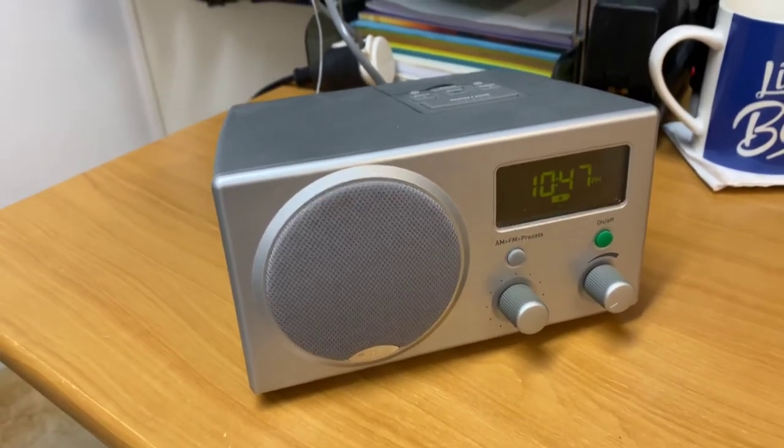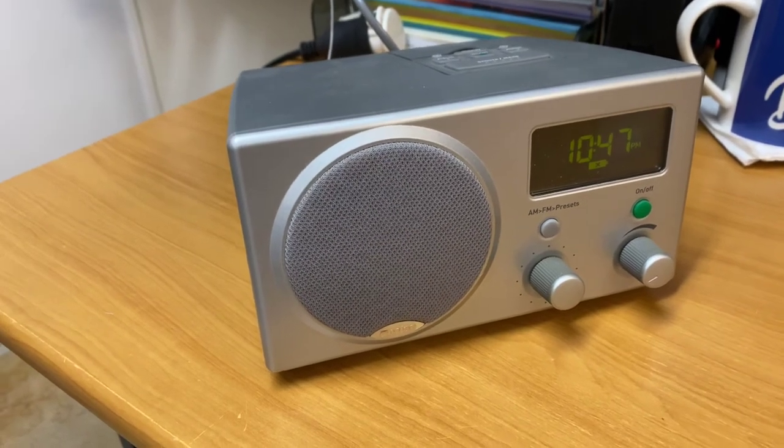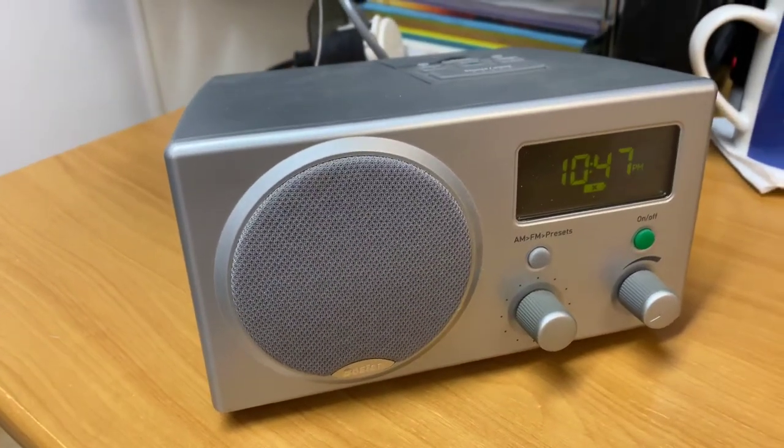All right guys, well hopefully you enjoyed today's little snippet on the old Boston Acoustics Receptor Radio. We'll see you next time. Have a great one. Bye.